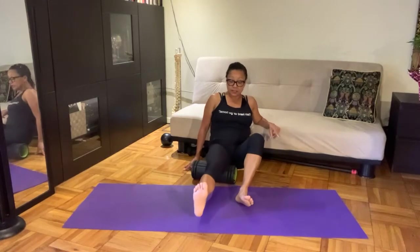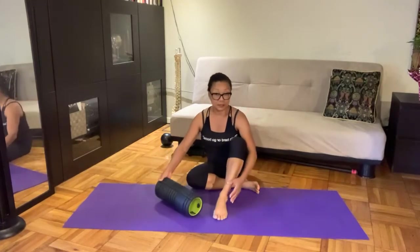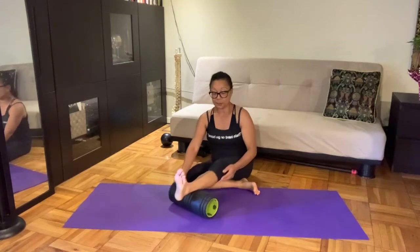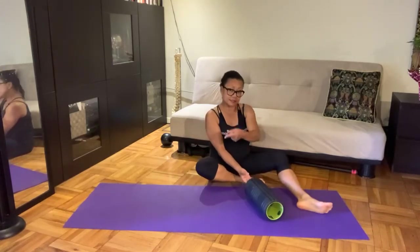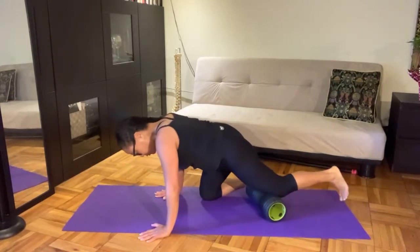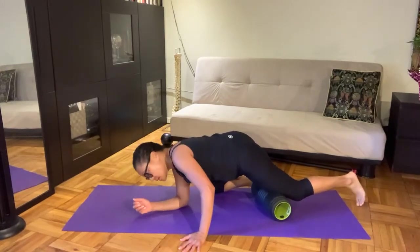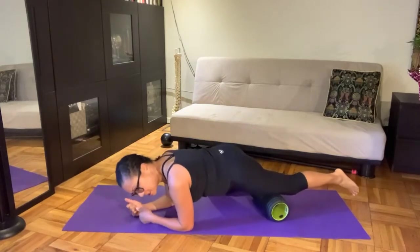We've done the backside of both legs. If there was any spot you needed to stay and linger a little longer, you can go back and replay this. Now we're face down so we can get our thigh. Once you've arrived face down, you're likely to be on hands and knee, but this can be done on forearm, forearm, and a little bit of the inner knee.